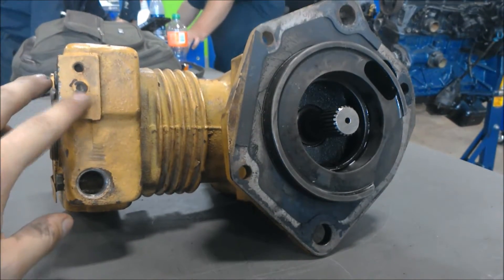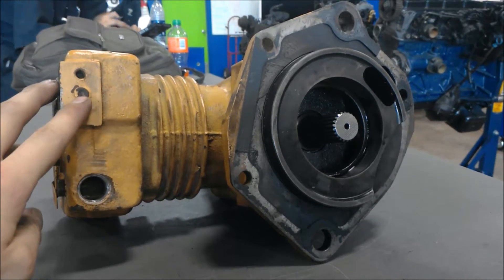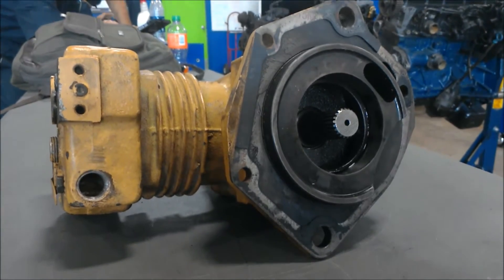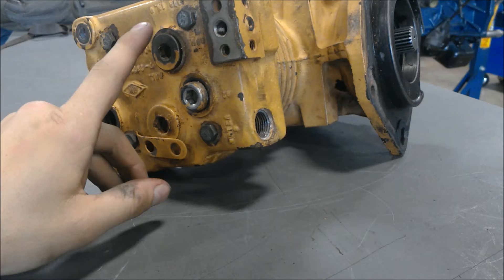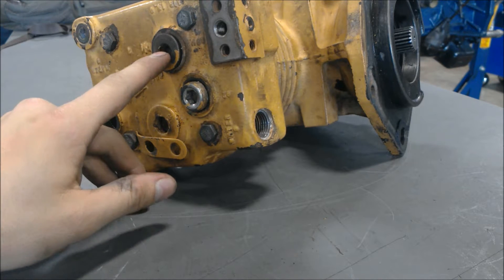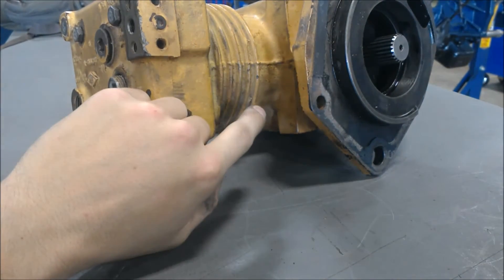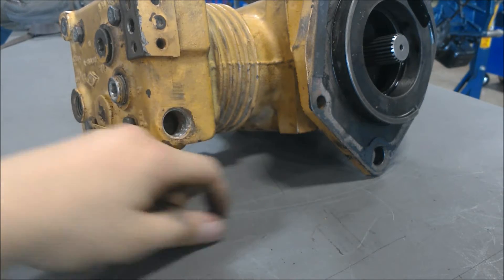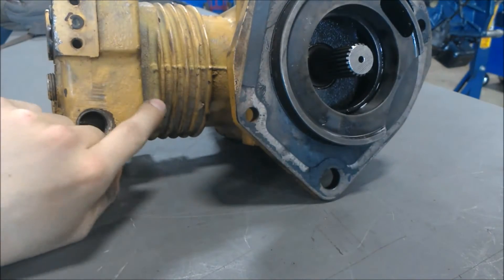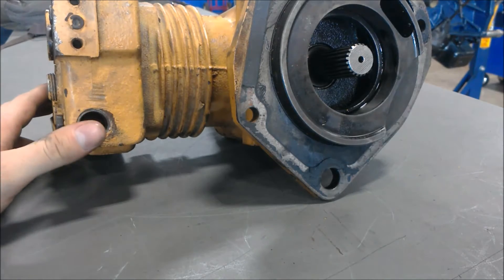Basically how it works is you have a governor that's hooked up here, and what it does is it tells it when to build up pressure or when to let go of pressure. Now this right here is an unloader valve. When the governor tells it to stop creating pressure, it's going to open up and the air will evaporate, allowing the piston to still move but without any compression. When the pressure gets too low, it's going to close back up and allow the piston to create pressure to flow to your air brakes.